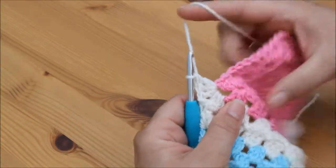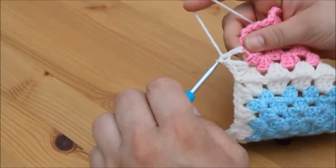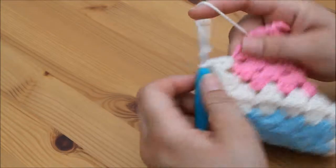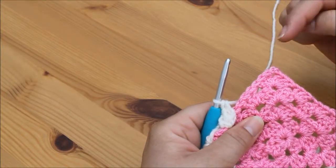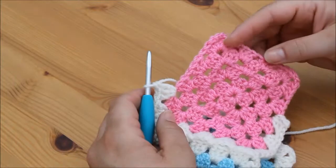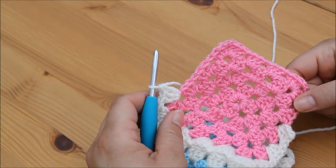Then we continue round this square as normal — straight in with a cluster of 3 trebles on every edge. On the corner we do a cluster of 3, chain 2 for the corner, and a cluster of 3. If you want to pause the video here and just make your way round, I'll meet you back at the end.